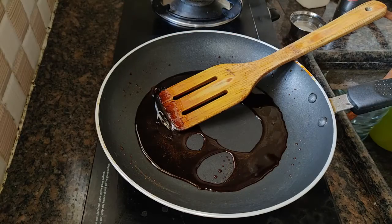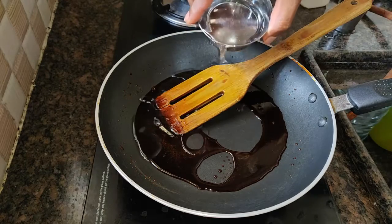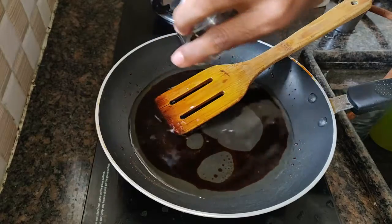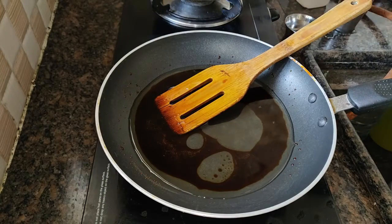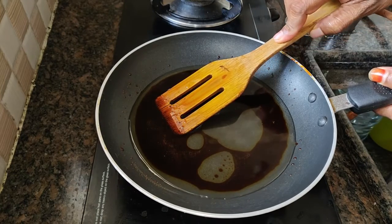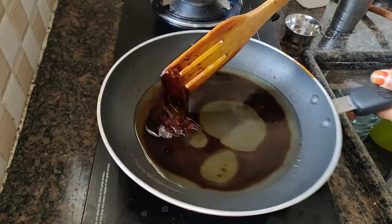Once we break it, we will change the current. Even if you break it like that, this is the caramel stage, which is strong. The current will change. It will change. If you break it, you must change the current.